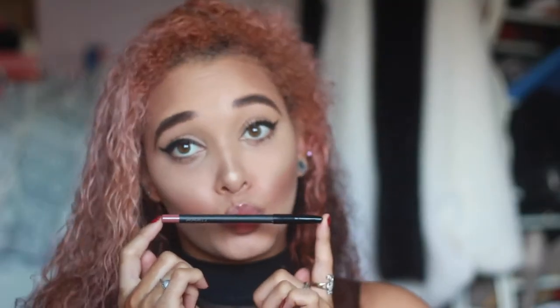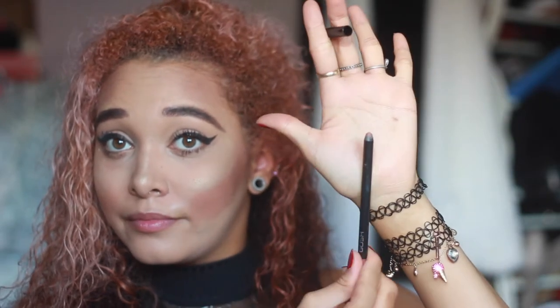Next we go in with the lip pencil — I've basically dropped it. I haven't actually tried any of the lipsticks, but in terms of lip liners, it's really good. It lasts long and it's pigmented.